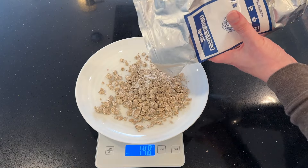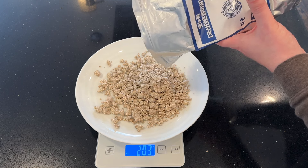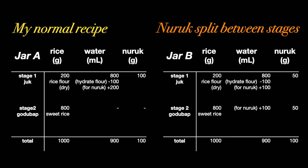Let's talk about two-stage fermentation. When should the nuruk be added? At least some nuruk should be added at the start, otherwise fermentation can't even begin. I could add all the nuruk in the first stage, which is what I normally do. But another possibility is to split the nuruk between the first and second stages — that's what I'm going to test today. And if you keep watching, you're going to see me recover from a big problem, so watch out for that.